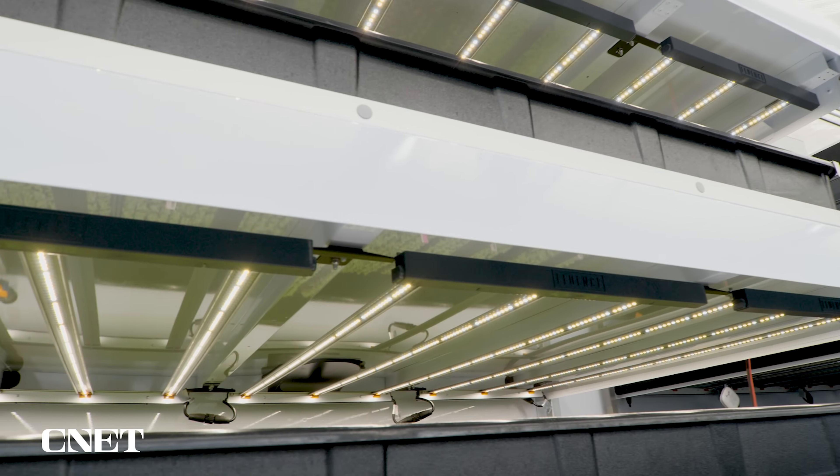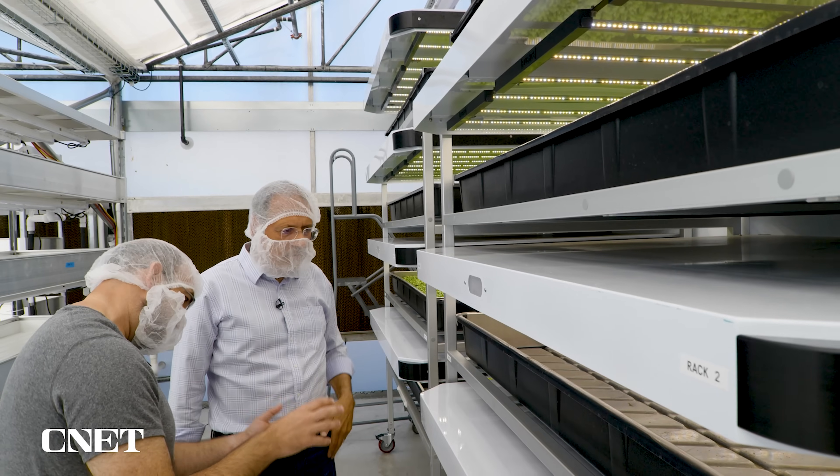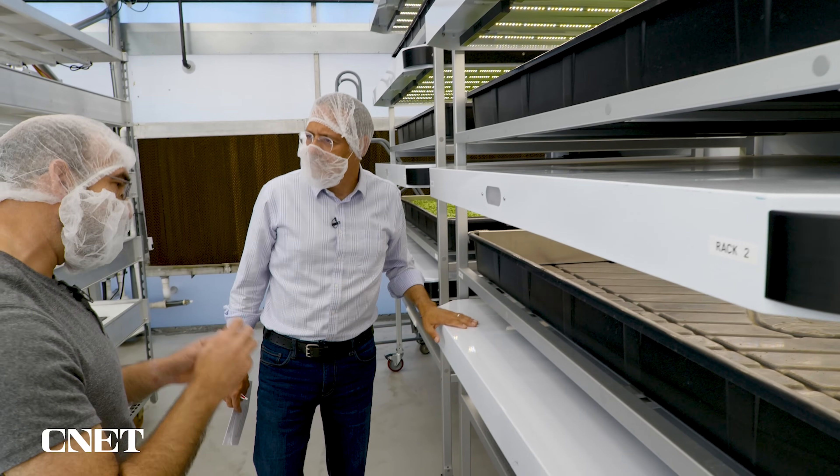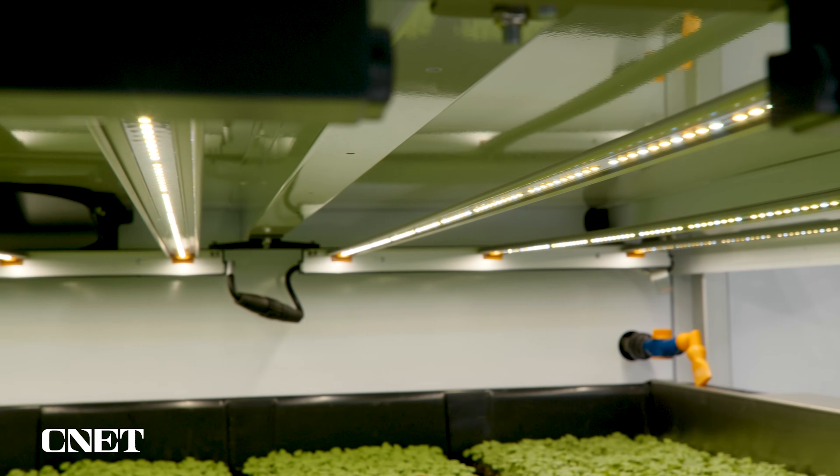I see lighting is in here — you're controlling that as well. It's all LED; you don't need the sun to hit these plants. At this stage they don't need that much light, they're really packed in tight, so you're using very little energy and you can just sort of pack them in.